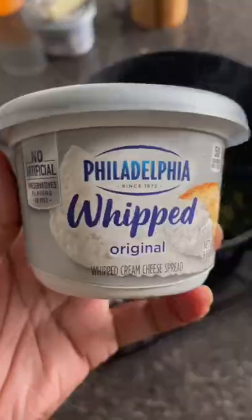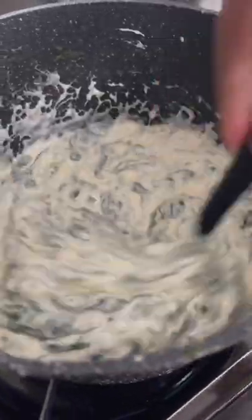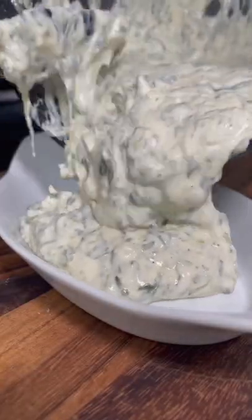Then I added some softened cream cheese, plenty of mozzarella and cheddar cheese, parmesan, some seasoning — mix that all up. I added some red pepper flake and just mix it until it looks like that.